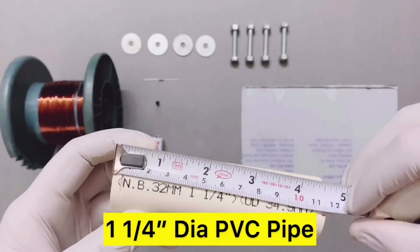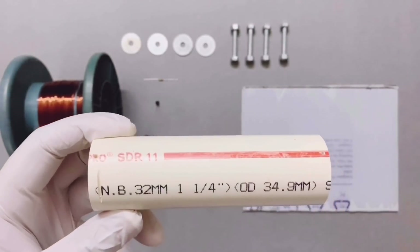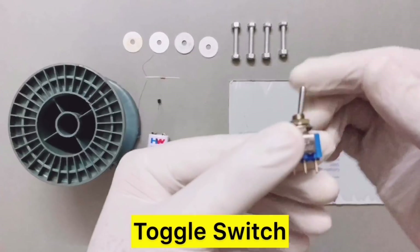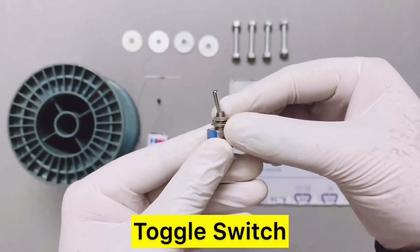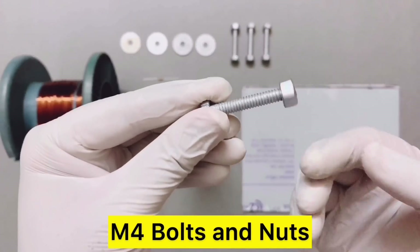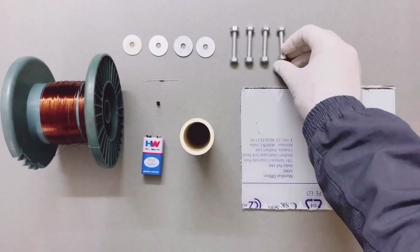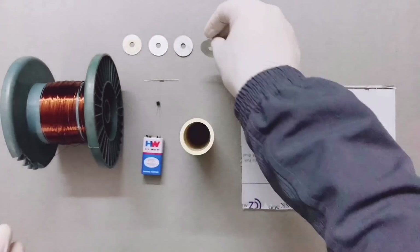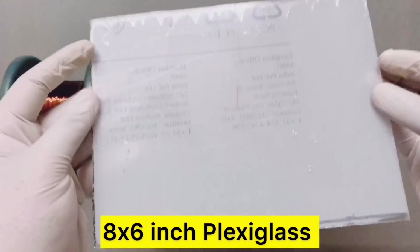You need a one and a quarter inch PVC pipe, and the length of the PVC pipe will be around 4.5 inches. You need one toggle switch, 4 M4 bolts and nuts, a few metal washers, and finally you need an 8 by 6 inch plexiglass.